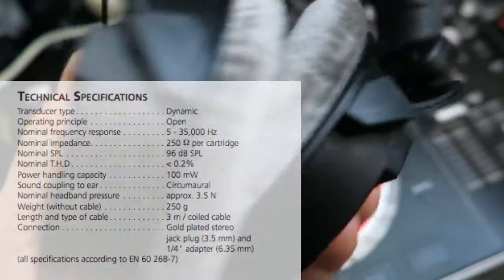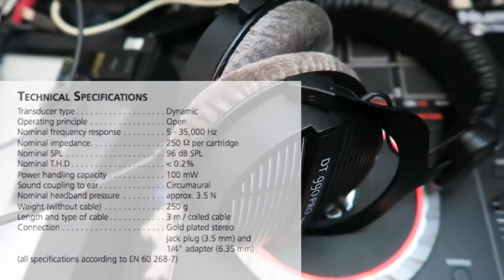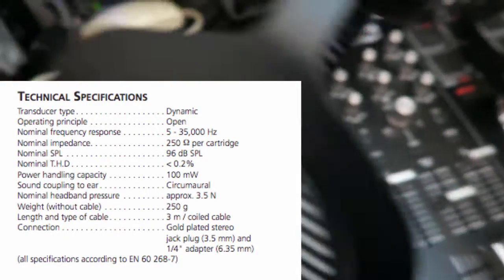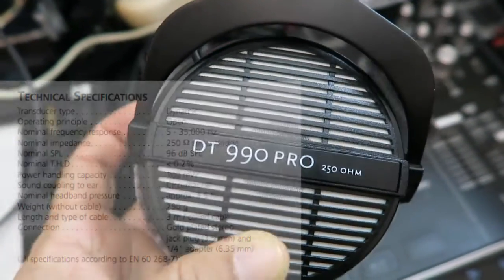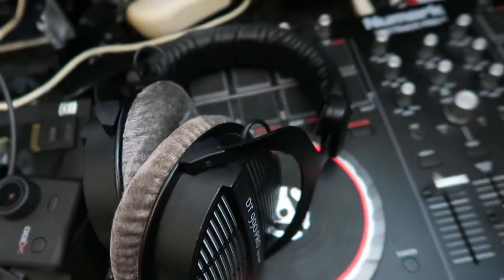So these ones win over the AKGs for me any time. That's a good pair of headphones for the studio — check those out. I've also got other headphone reviews, so subscribe to my channel if you want to hear more.